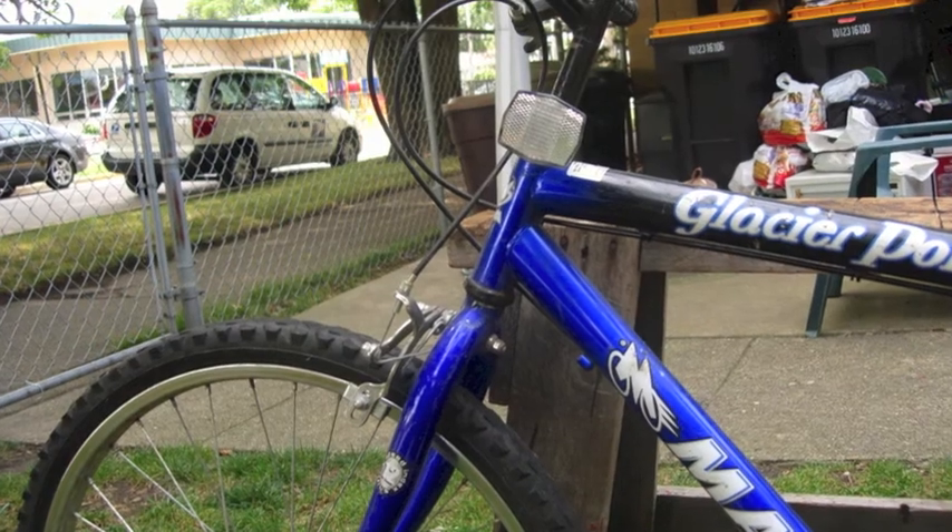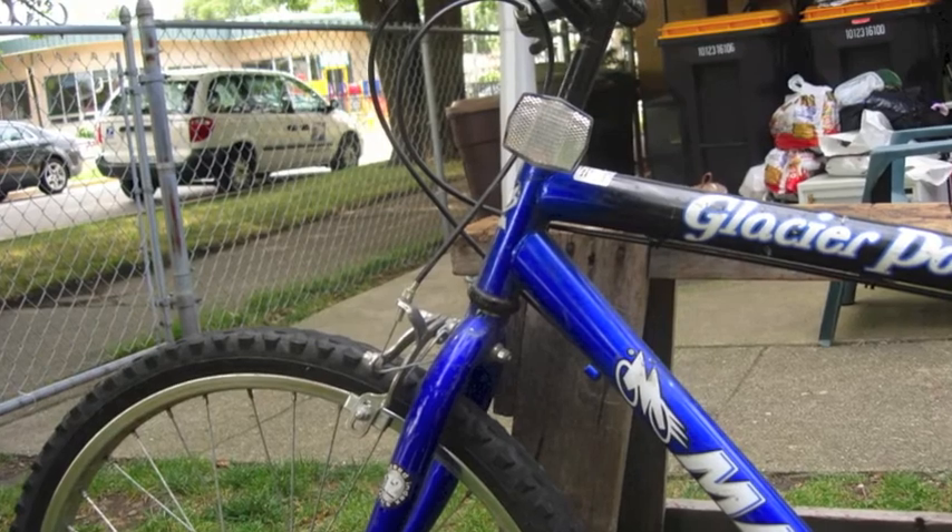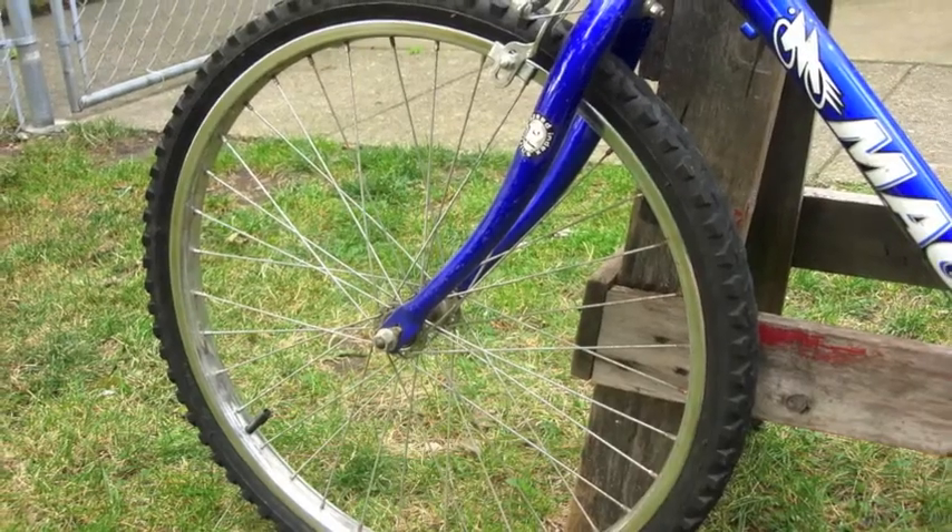Here is a view of the front of the bike, which there is nothing really going on — nothing to talk about, unlike the back of the bike.